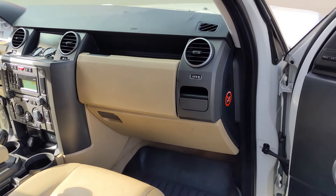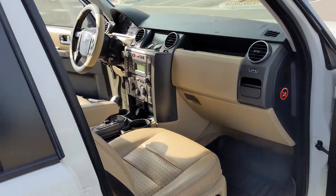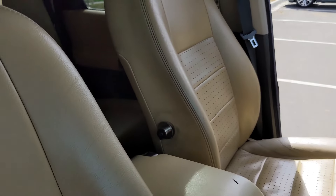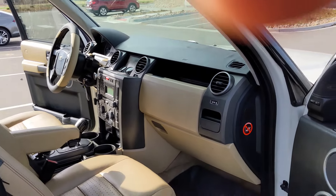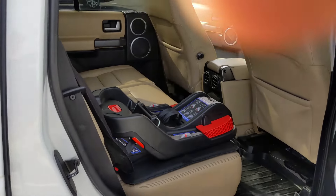It's still worth it when you know how awesome the ride height is and how solid it feels on the road. It's an LR3 HSE, so it's one of the premium SUVs — super comfortable, but can also be taken off-road, which is super sweet about them.